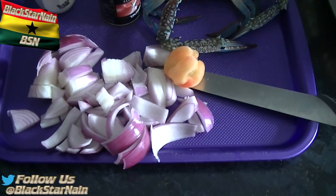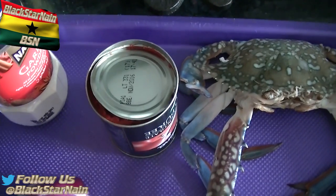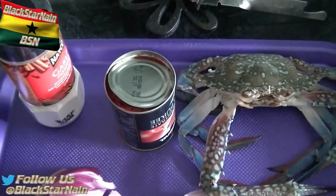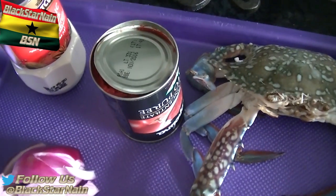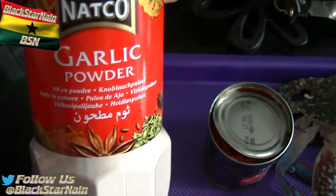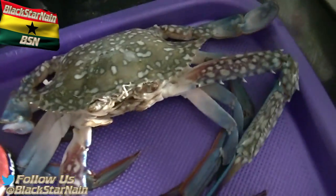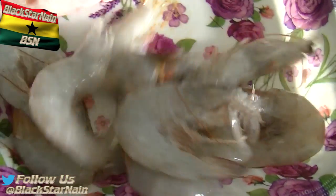Okay so here are the ingredients. We've got two red onions, we've got tomato puree - one small tin of tomato puree. Over here we have some garlic powder. Over here is blue crab, one scotch bonnet pepper - my mum is not a pepper fan. We've got some nice shrimp - king prawns.